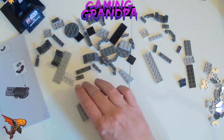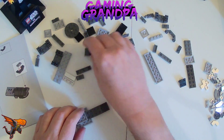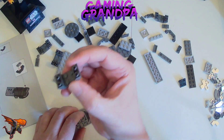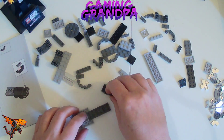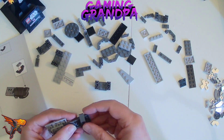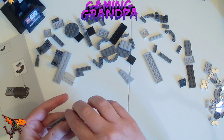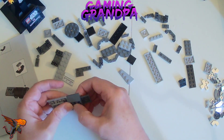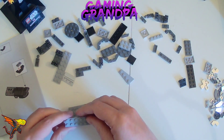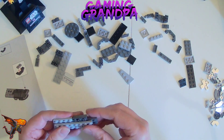Then we flip it over — there are nice pieces, like upside-down roof pieces already made. One goes there and the other piece goes there.